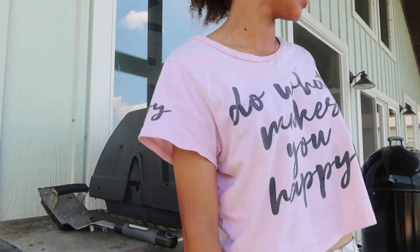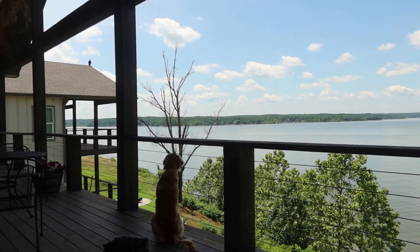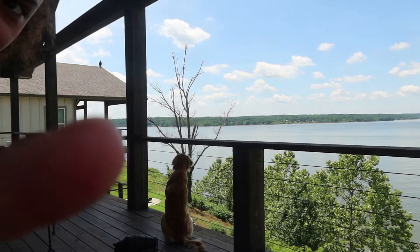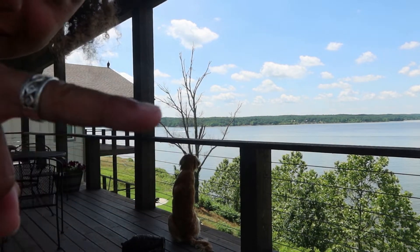This boy's been annoying me all day. Look, that's what he's doing — he's staring at that bird right there. It's a huge bird; it looks really small on camera, but they've just been staring at each other.